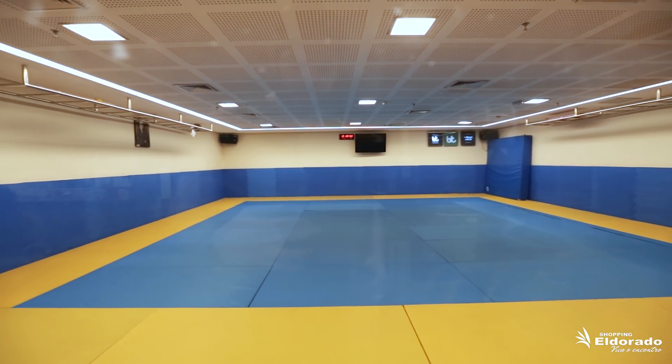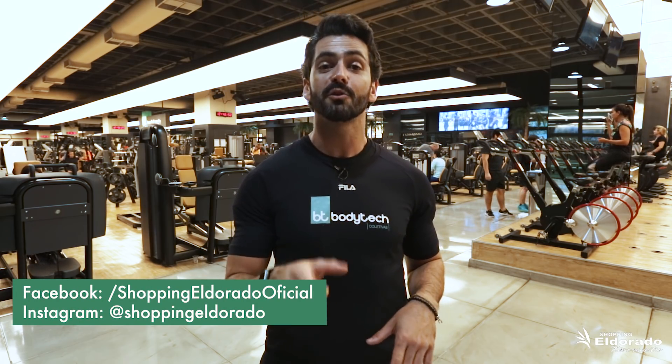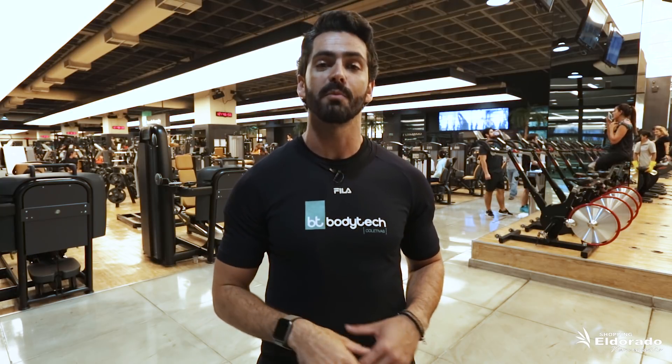Se você está afim de retomar uma atividade física e iniciar um programa, vem com a gente. Se você gostou desse vídeo, não deixa de curtir, compartilhar e deixar seu comentário. Lembrando que toda semana no canal do Shopping Eldorado temos novas dicas e novidades. Vem aqui conhecer a gente no Shopping Eldorado, a Bodytech.